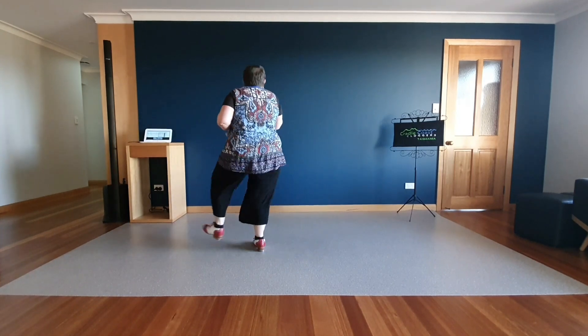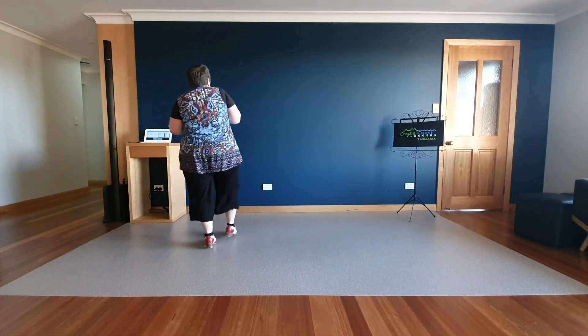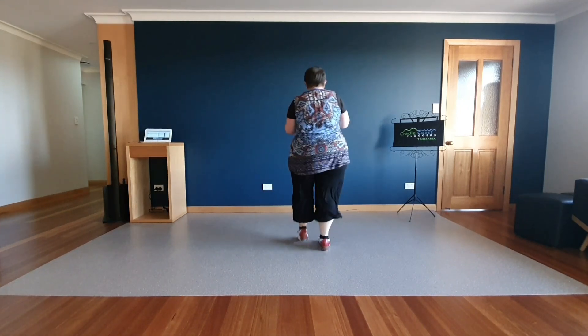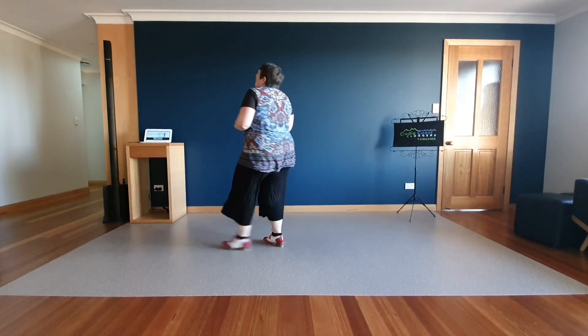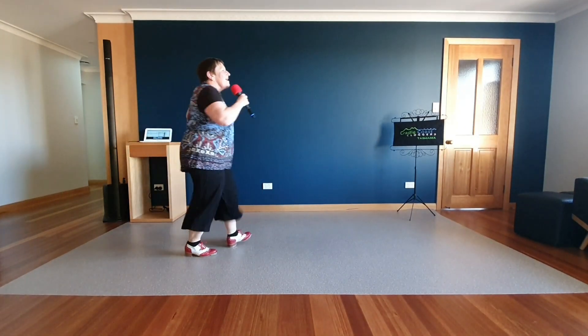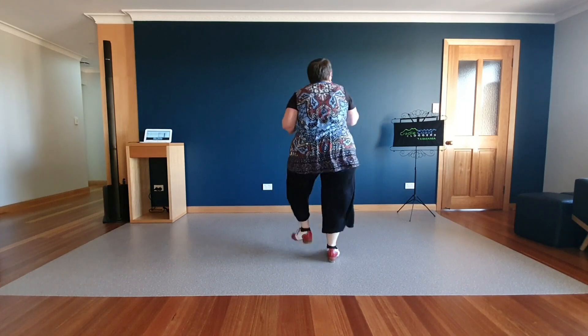Two turkey cheeks, chants and brush, turkey cheeks, chants and brush. Five, four, toe heel basics.